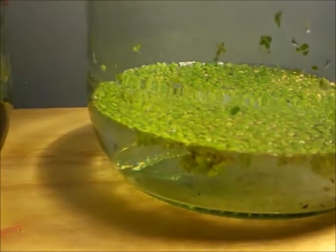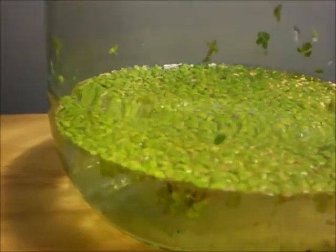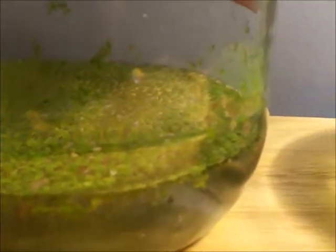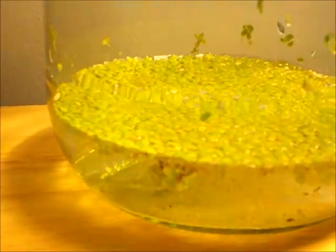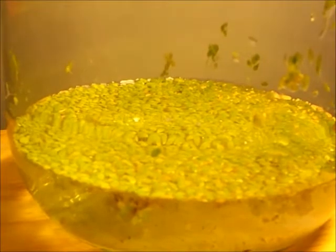Last night I bought some duckweed from a pet shop. The owner wasn't sure what species this was, so I'm not sure if I'm going to end up putting it in my aquarium. I'd prefer to know what species it is, especially since duckweed is known to grow like duckweed — and it's going to be very hard to get out of my aquarium.